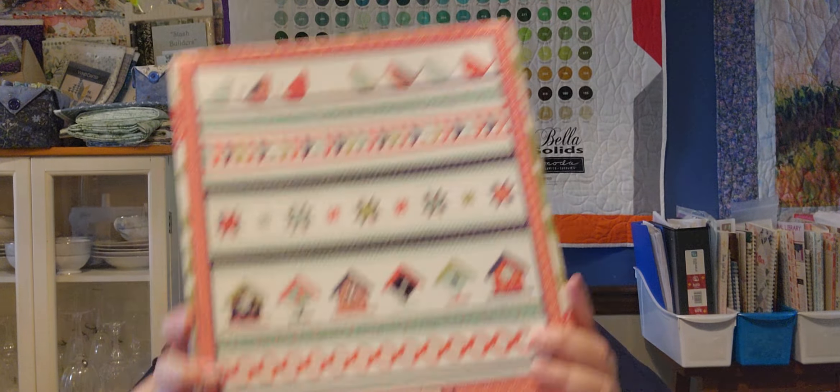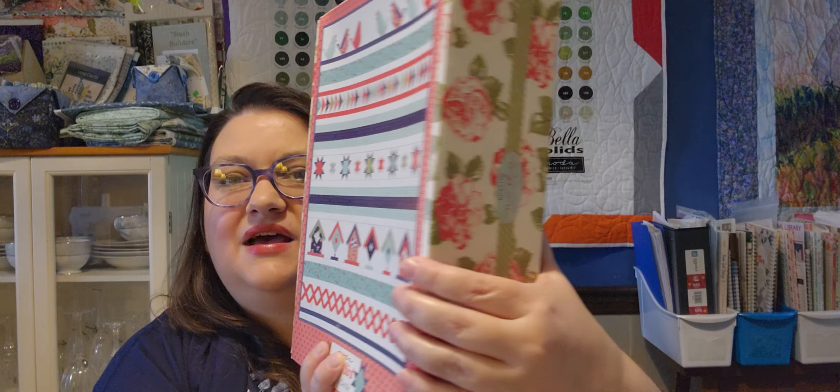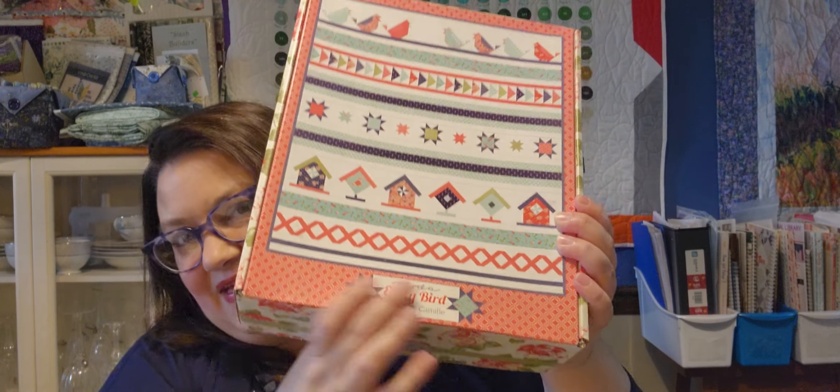Now I believe everything that I have shown up till now that I've called a kit is something that I've kind of curated and put together myself. So I have this — we'll open it up and take a look at some of this.